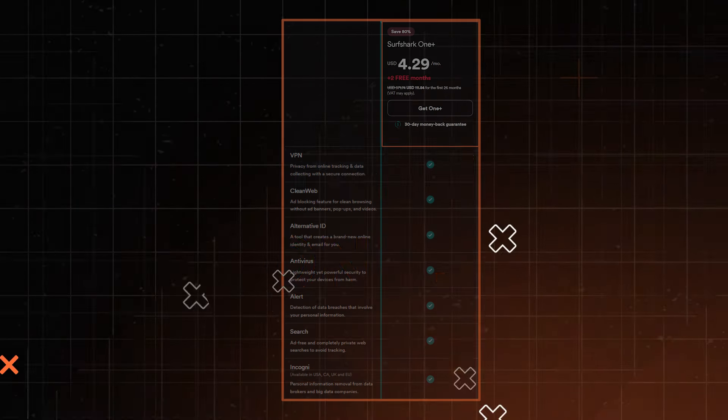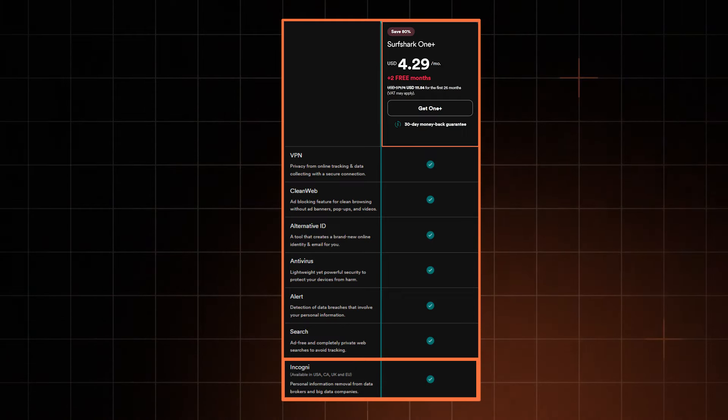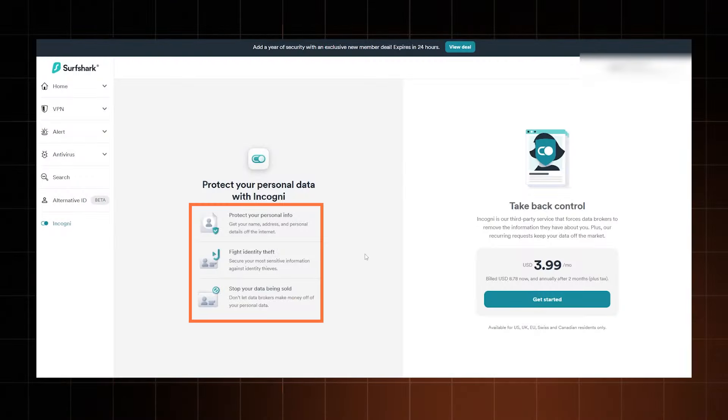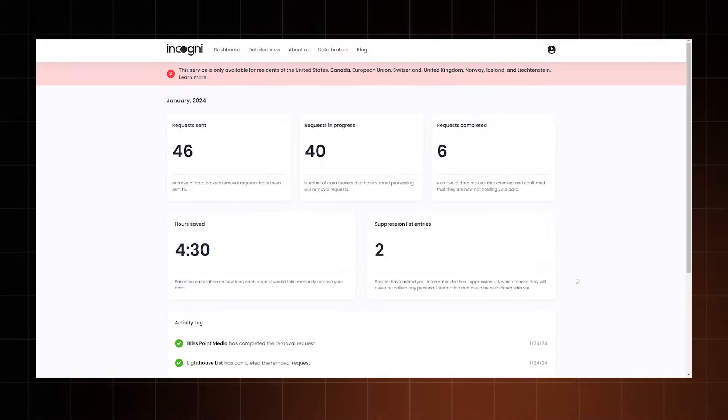You're probably thinking: what more could the One Plus plan be adding to the roster? Well, the feature is a bit specific, yet very, very cool. It's a data removal feature called Incogni. This one doesn't really have anything to do with a VPN — that's why I don't usually include it in a regular Surfshark VPN review. But it clears out your data from company databases and people search sites. You would not believe how much data various data brokers can have on you — from your name and gender to the apps you use and even your contact details. It's much too overwhelming to try and remove it all by yourself. I had to write emails, recite data laws, wait weeks for a response, then email again. It's just not worth it, so I got Incogni to do it for me.